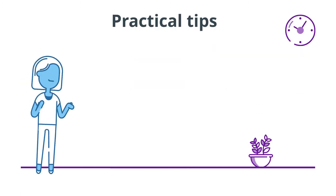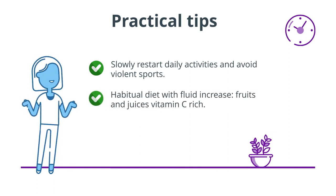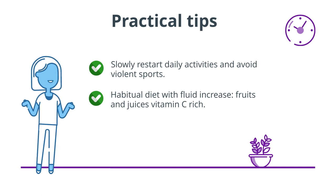Practical tips: slowly restart daily activities and avoid violent sports. Follow a habitual diet with increased fluid intake. Eat fruit and juices rich in vitamin C.